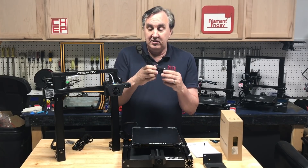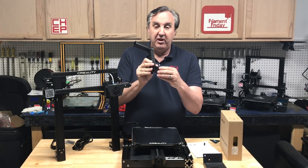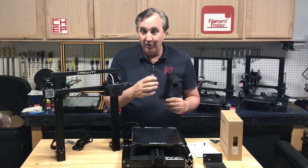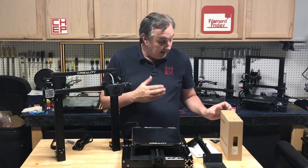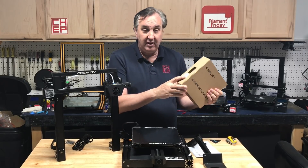And this is the spool holder — injection molded. It snaps onto the side and actually pivots so you can change the angle if you don't have as much space. I like the side-mounted spool holder. It does come with a full-size spool of filament, 1.75mm yellow.